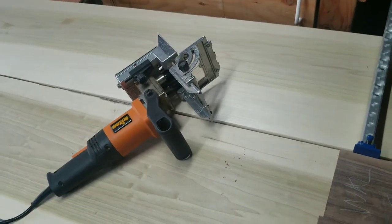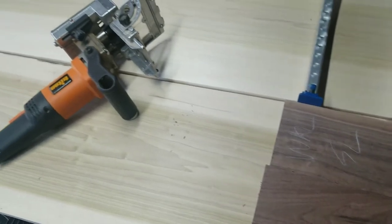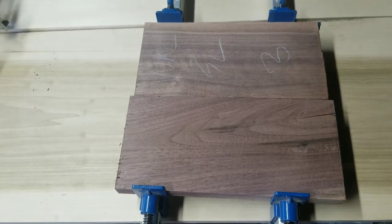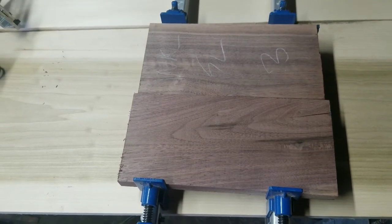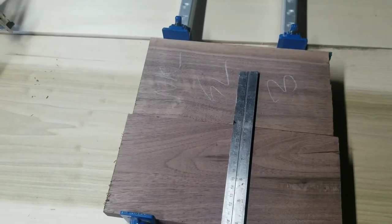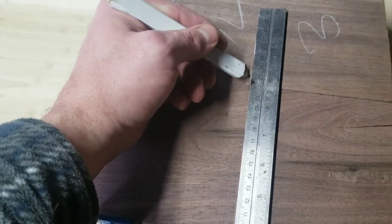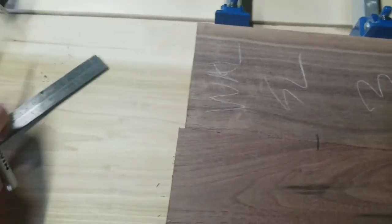Since I haven't done a lot of tabletops lately, I'm going to be making a walnut kitchen island — about 3 feet wide by 6 feet long — and I want to practice on some scrap walnut. Similar to a biscuit joiner or a domino, you're going to make a little mark that connects the two pieces of wood, and this is going to be your target for the Triton.